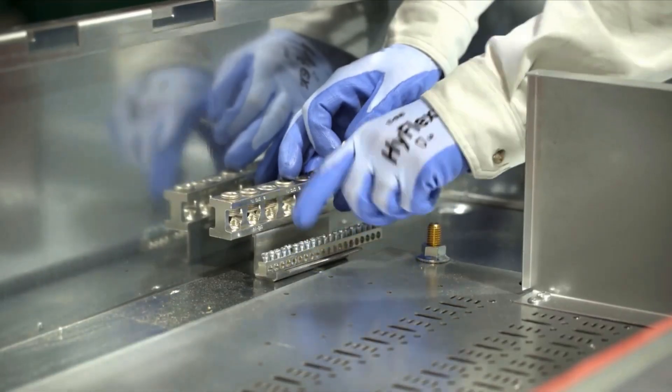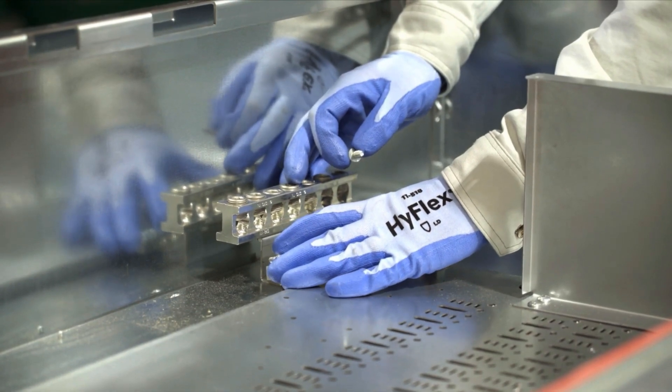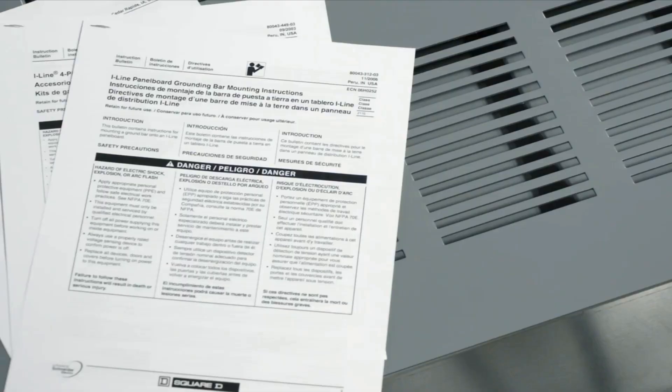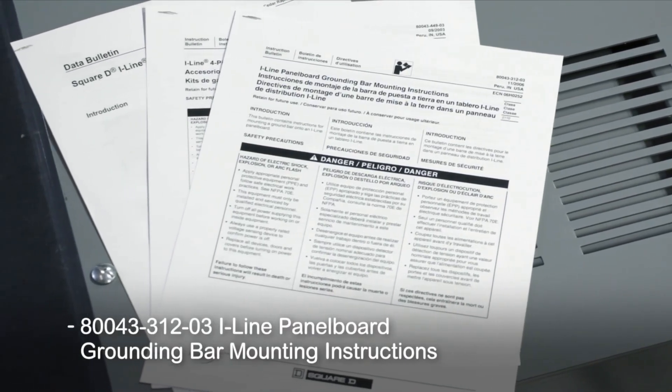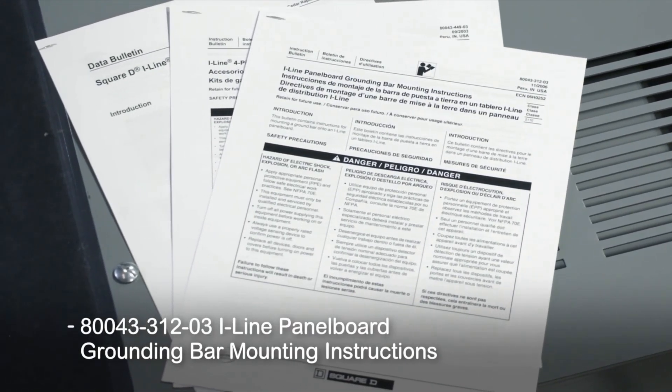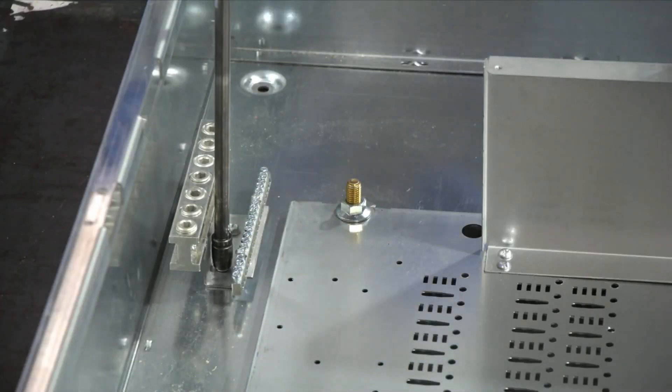The included ground bar can be placed in multiple locations in the I-Line power distribution panel board. Refer to 80043-312-03 I-Line panel board grounding bar mounting instructions for details. Place and secure as shown.